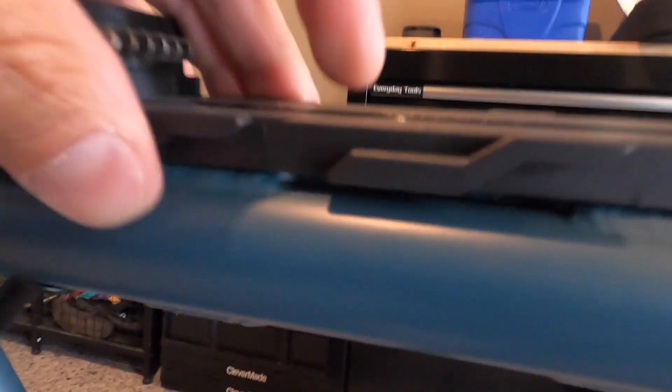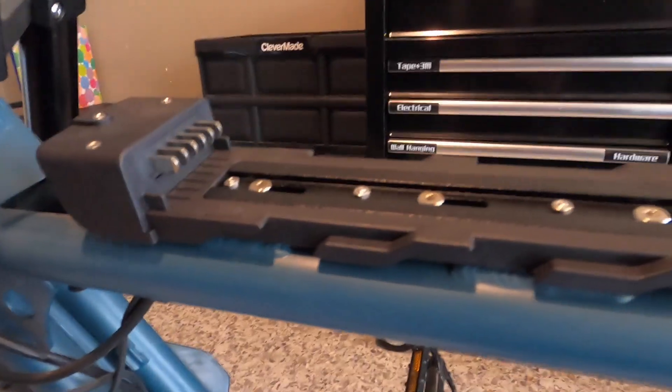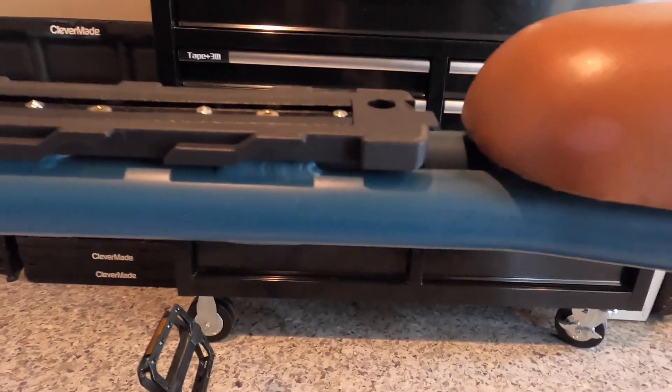If you lift that up, you can get some clearance there. And then the third one — without really taking these screws out and lining it under there, you just kind of let it hang, which is fine. I've had it on for about three or four months now with no issues. I'm going to go ahead and mount this on here and then I'll show you what it looks like.